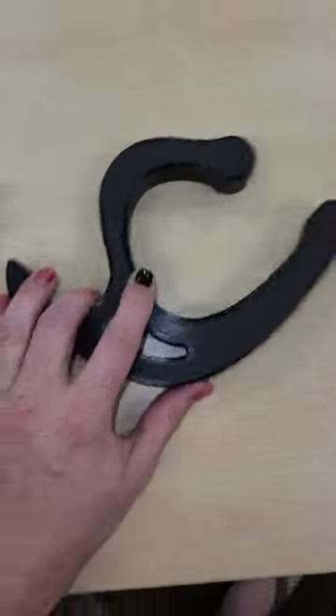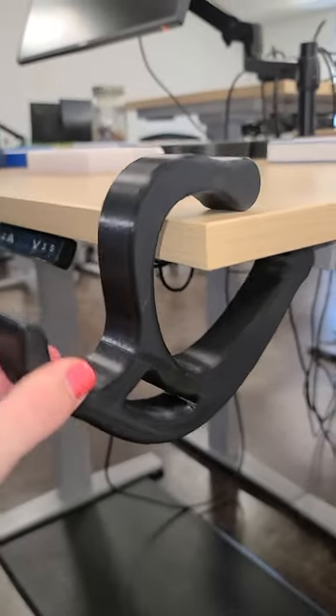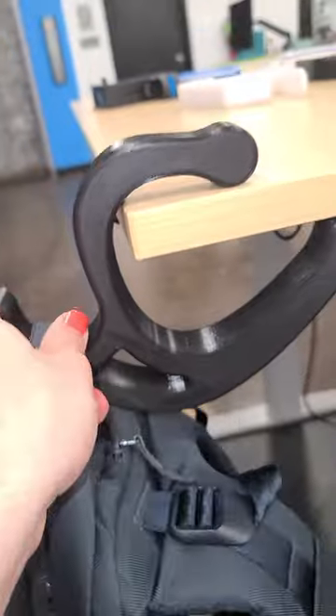Introducing bag hook two: rise of the silver surfer. By controlling the position of these contact points, we can make it now grip the desk instead of sliding off. And now bag hang in sky, not floor.